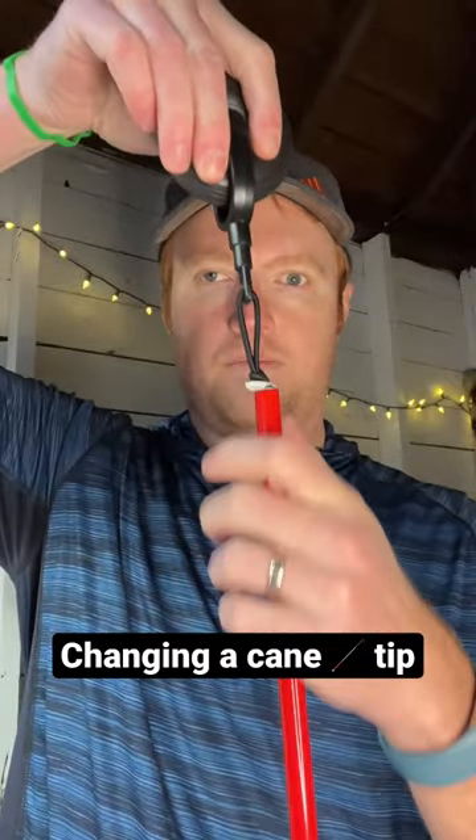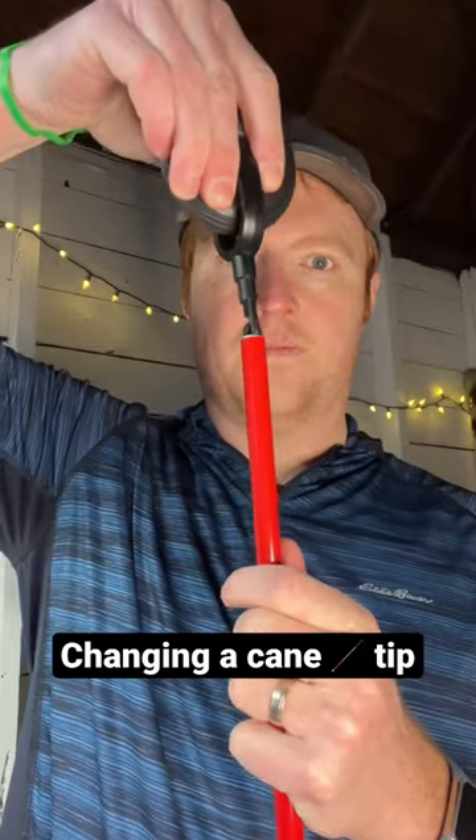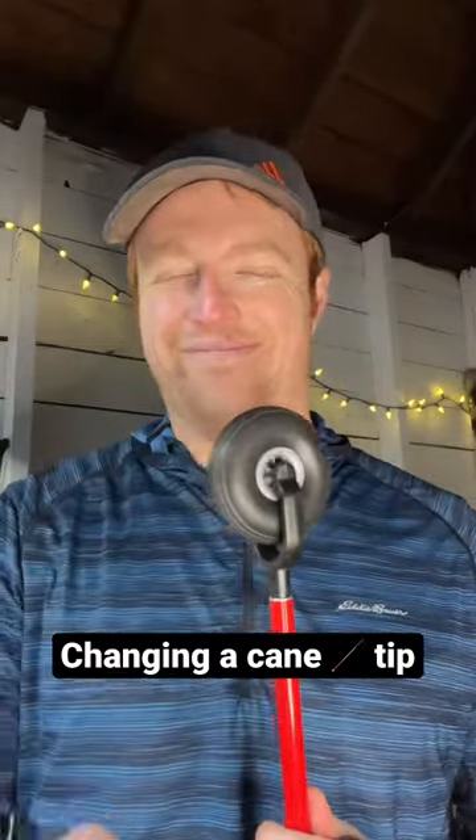The new cane tip is hooked on using the hook, and the plastic is inserted back into the cane until it's all reassembled and inserted into the cane.